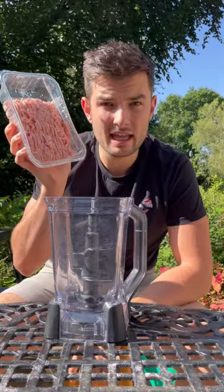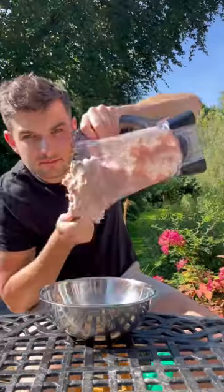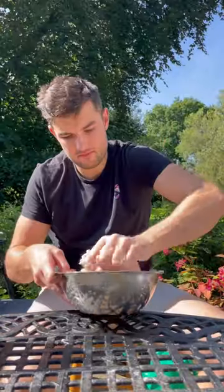I like to keep my chicken skin, because if I can only get lean chicken mince, I can blitz it for the extra fat content before adding all my seasonings. Then mix it and set aside.